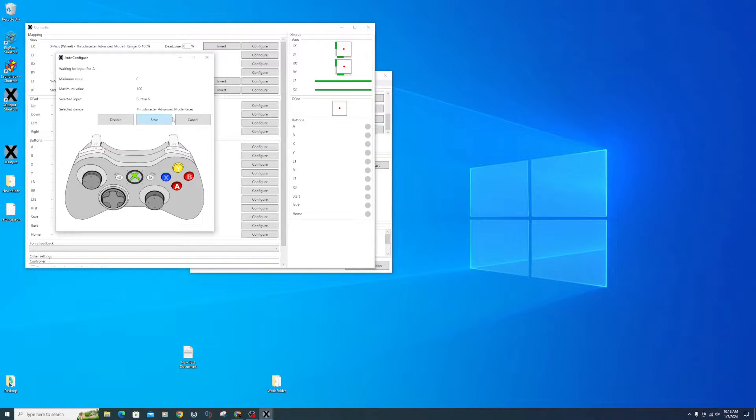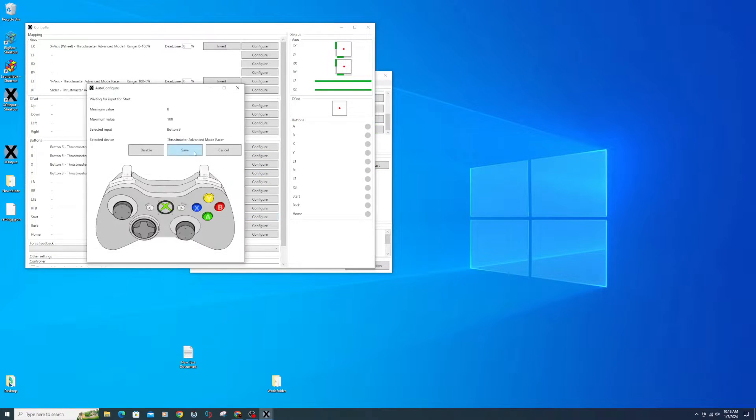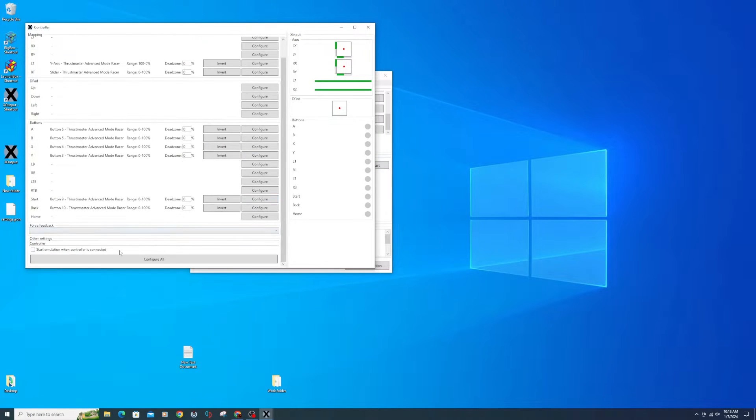Now go through the rest of your buttons and set them up. Click the box next to Start Emulation When Controller is Connected, then close and save.